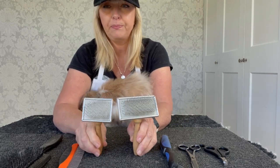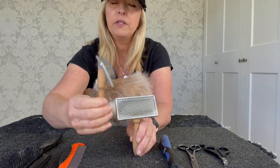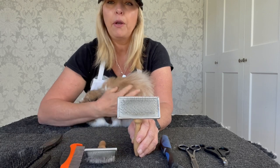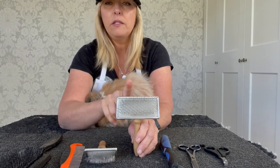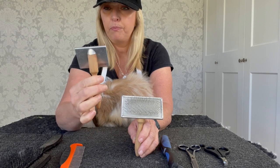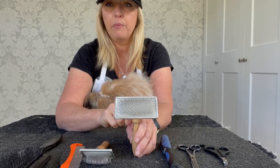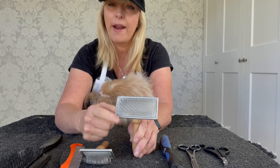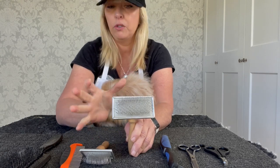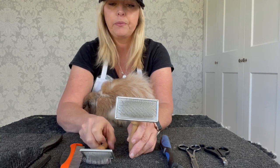Next, let's talk slicker brushes. You can see the bristles and the look of the brush — there are many different slicker brushes but I like this brand best, I think it's Lawrence. Slicker brushes come in all different sizes and strengths. This one is called small soft and this is tiny soft. Always look for a slicker brush with the word 'soft' next to it. The size can be small, medium, or large — but the important word is soft.